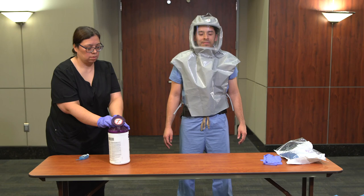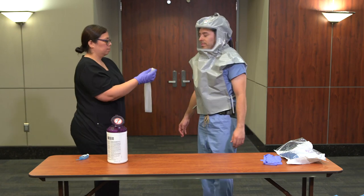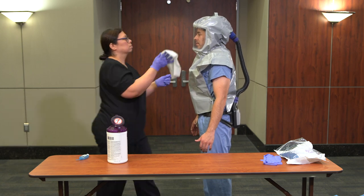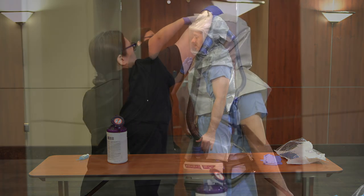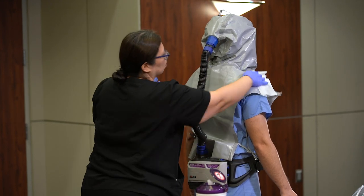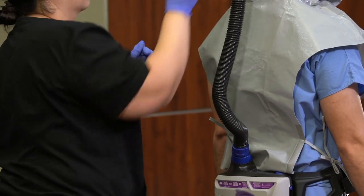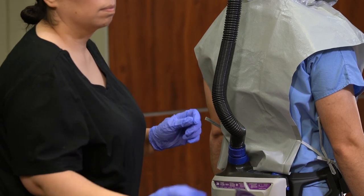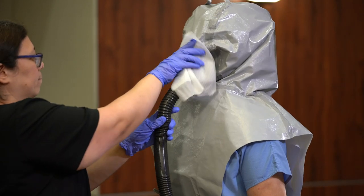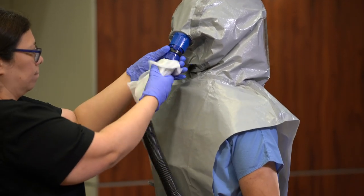The buddy should disinfect the outer portion of the PAPR in the following order: wipe the exterior head cover and visor, then discard the wipe. Wipe the exterior of the hose starting at the back of the hood and working down to the blower assembly.